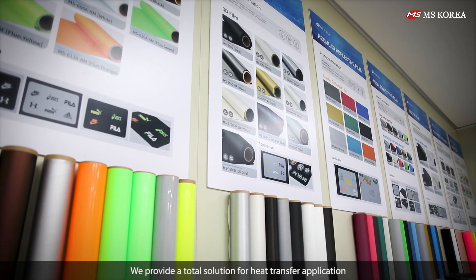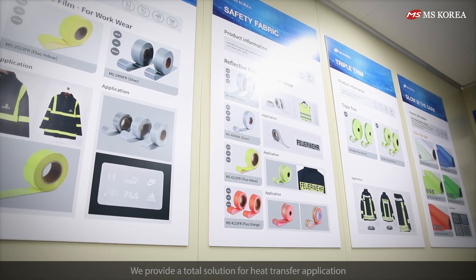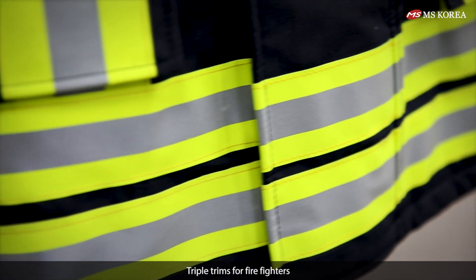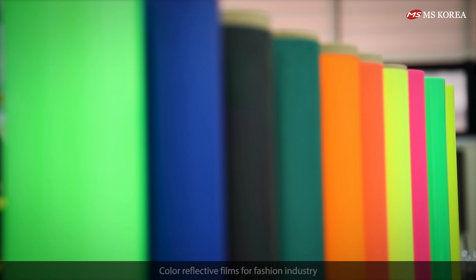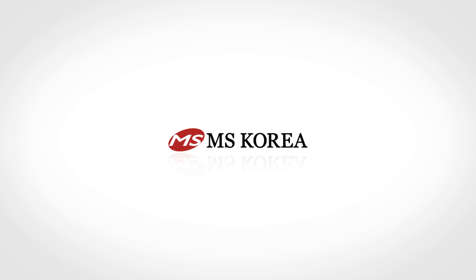We provide a total solution for heat transfer application. Reflective strips for workwear. Triple trims for firefighters. Color reflective films for the fashion industry — MS Korea Company Limited.